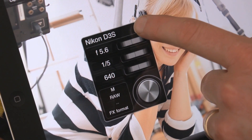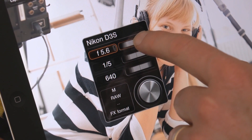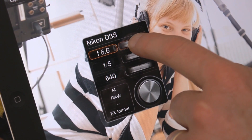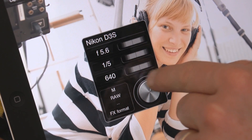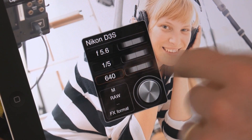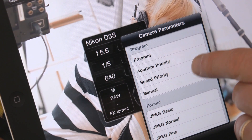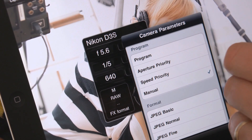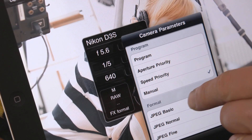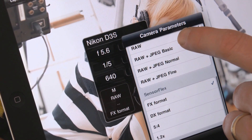You can see here I've got my floating palette and I can control my aperture with the dial wheel, I can control my shutter speed, I can control my ISO, and I can also choose the program the camera is shooting on. I can choose my file format, and with the Nikon D3 I can also choose the sensor area or size.